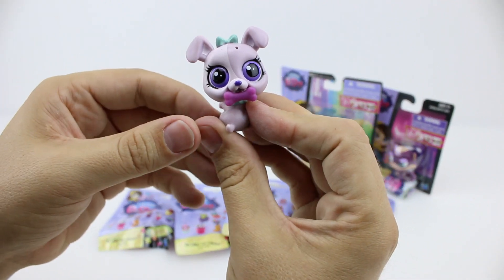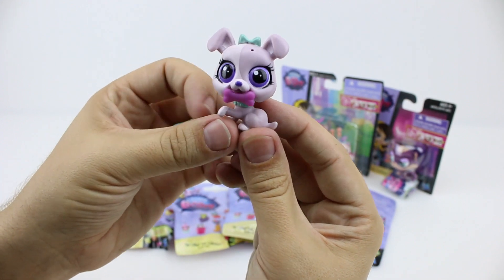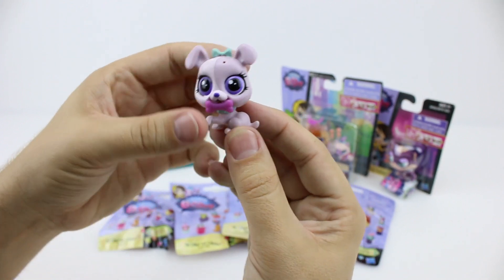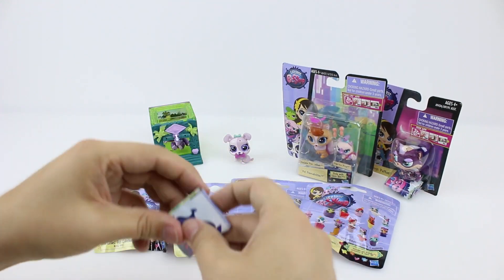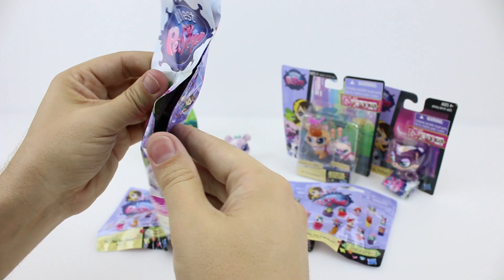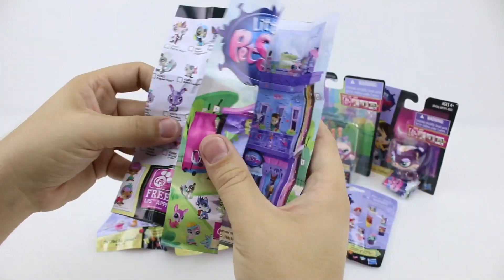She's a little bulldog and she's got a little bone. Let's put her over there for the moment. And I think this is another copy of the collector's guide — yep, we've already looked at this.